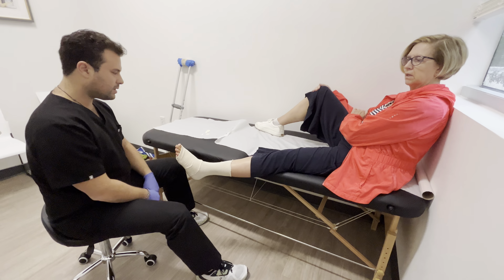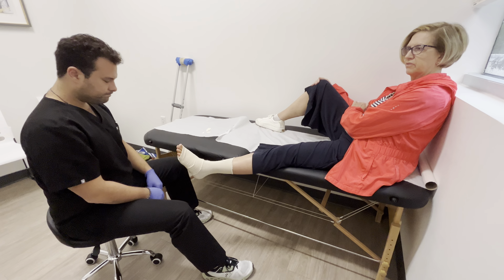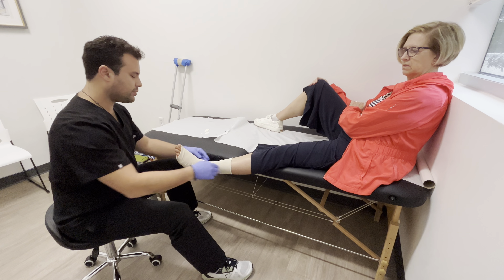I like it right up against the toes. That's a little tighter than normal, so you won't feel that for a while. You'll feel this pushing up.